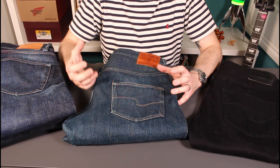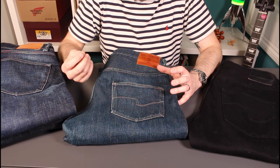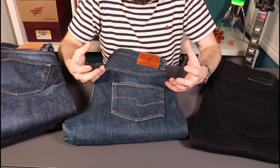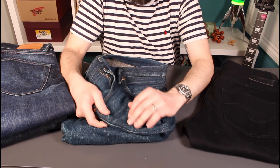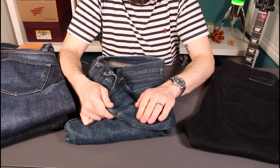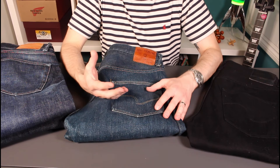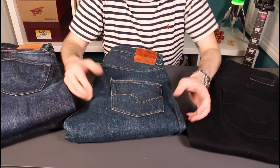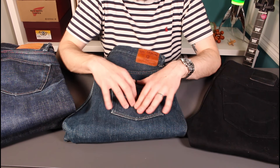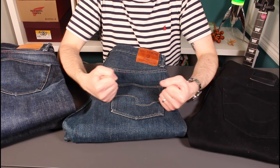They are super, super slubby — that's where the thread and fibre size varies in a natural way. It brings out little pops of highlights, it's rough to the feel, and there's real variation in the thickness of the weave. It's also very, very loose, which makes it a lovely breathable fabric. So this is a 20-ounce fabric, but with a loose weave it's really, really breathable, so it doesn't feel hot in the summer, and it also stretches out a lot.